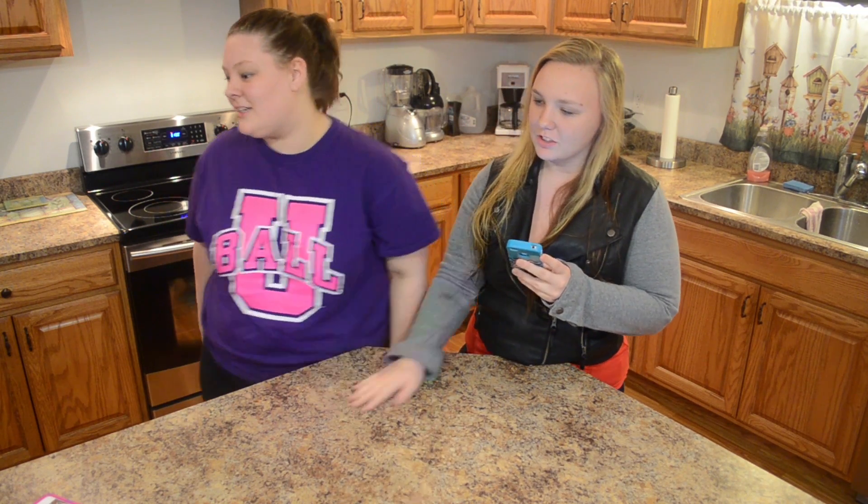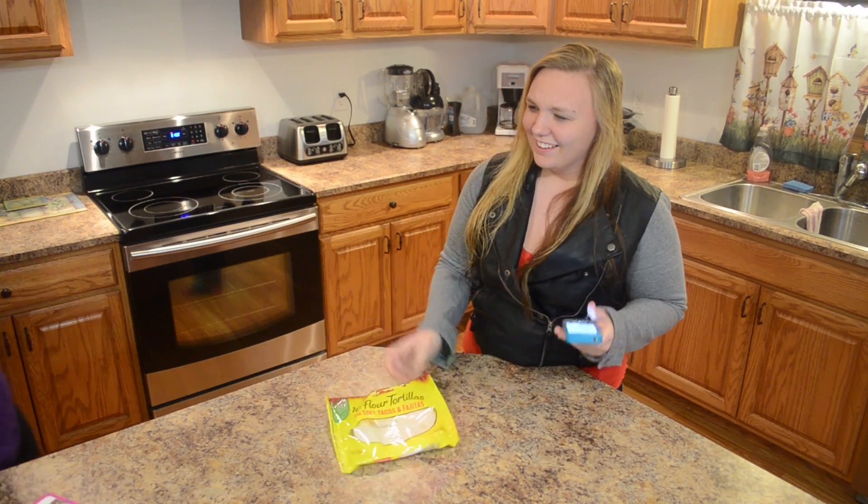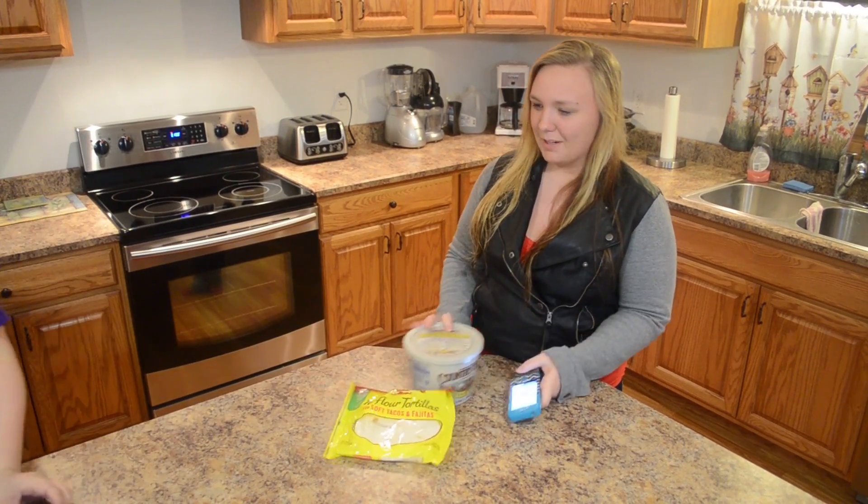We need one package of flour tortilla chips. We need butter. And then we need cinnamon and sugar.